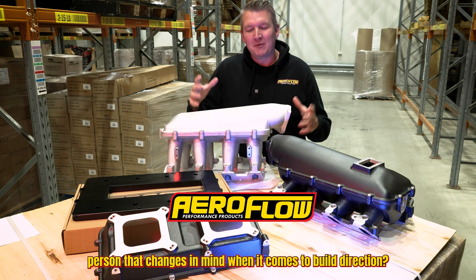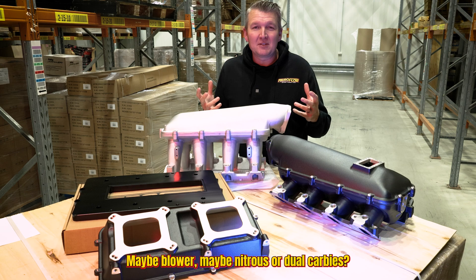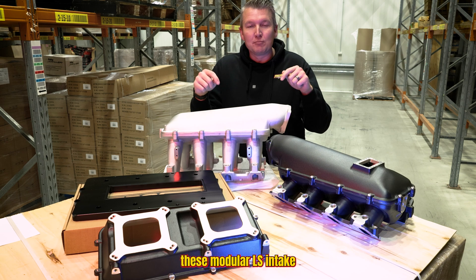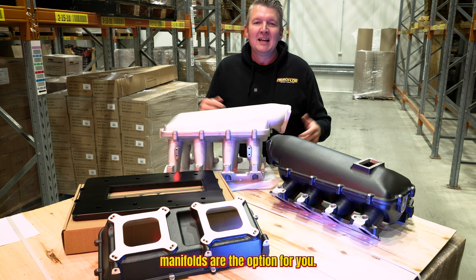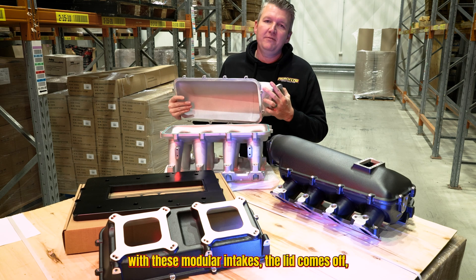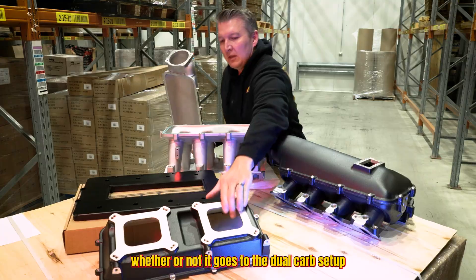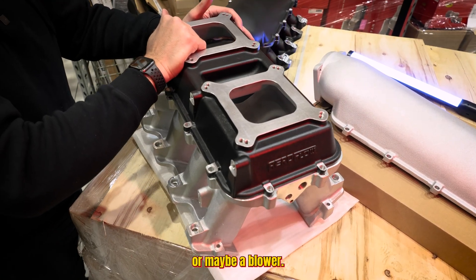Are you the type of person that changes their mind when it comes to the build direction? Maybe turbo, maybe blower, maybe nitrous, or dual carbies? These modular LS intake manifolds are the option for you. With these modular intakes, the lid comes off and then all of a sudden you can decide whether or not it goes to the dual carb setup or maybe a blower.